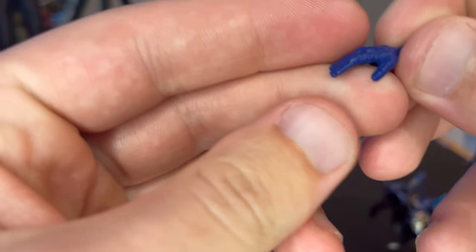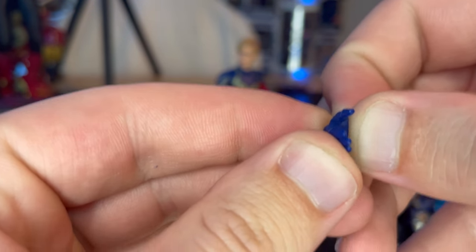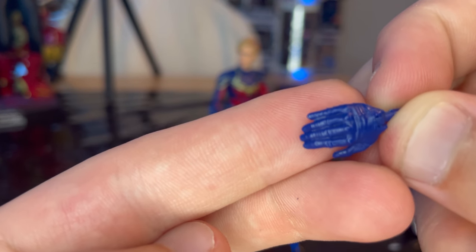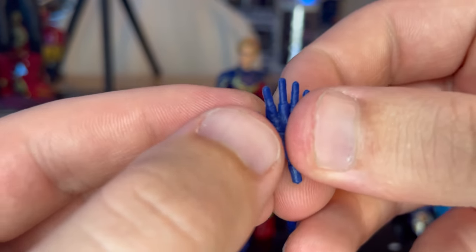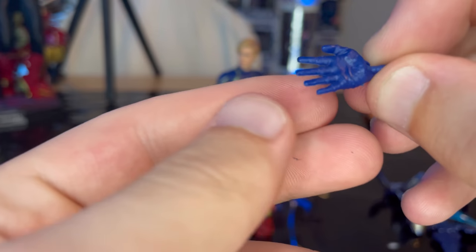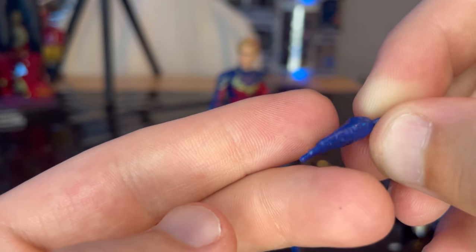First you get these open relaxed hands, or hands to hold the gauntlets — pretty much blue. I've never seen these hand sculpts before so they're brand new. And then you get some really wide open hands here, I'm guessing for her to do the flight look. These are brand new also.